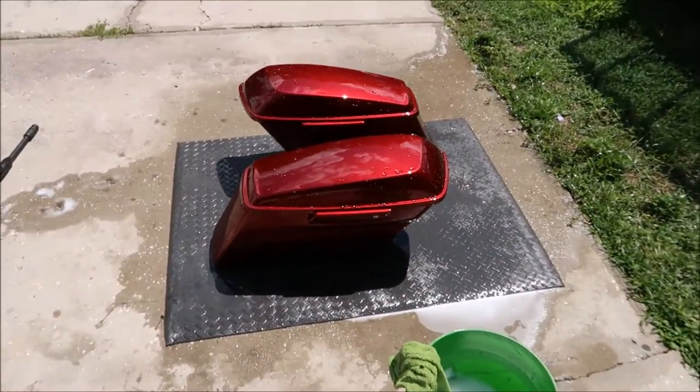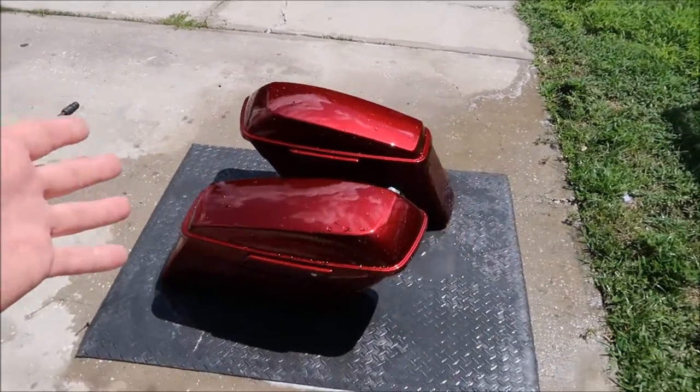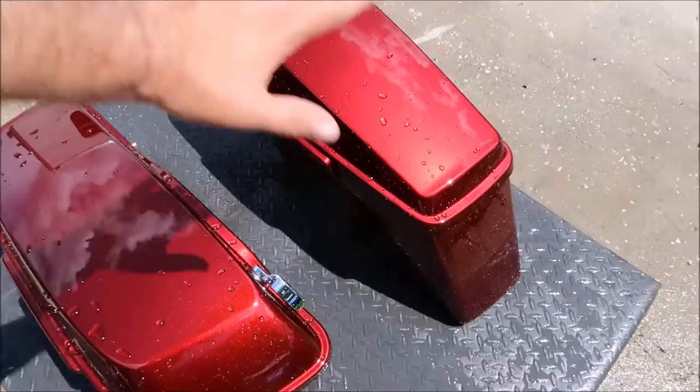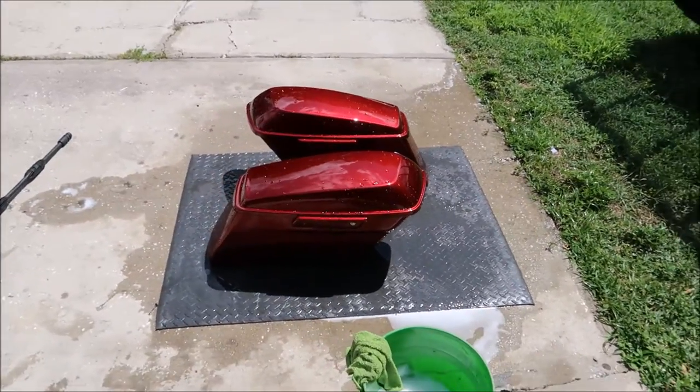That's pretty amazing. There's no doubt that it is protecting the paint and keeping contaminants off, because it won't even allow the water to fill in the pores. So Magnum motorcycle juice — boom, baby.